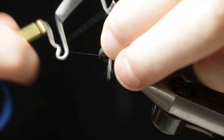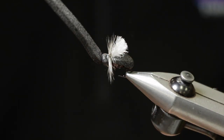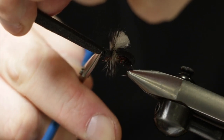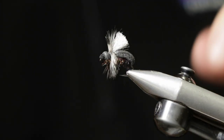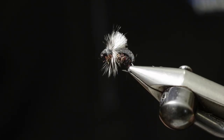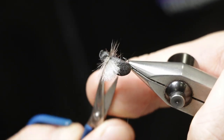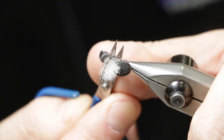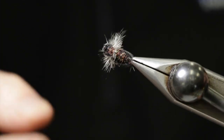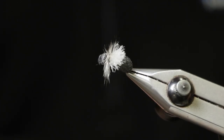Pull that foam back and whip finish just right behind the eye, then get the thread out of the way. I like to pull on the foam just a little bit before cutting so that it stretches out and then pulls back away from the hook eye when trimmed. Last step, I trim the hackle on the bottom of the fly so we've got a fly that rides nice and flush on the surface but with nice hackle legs on either side.